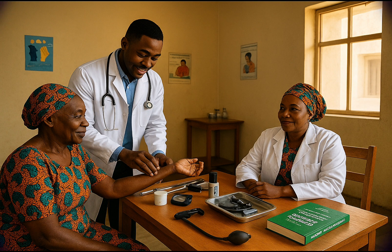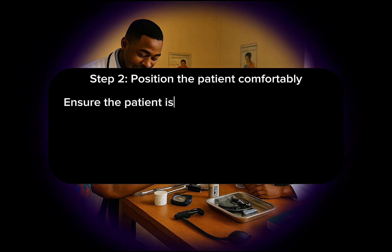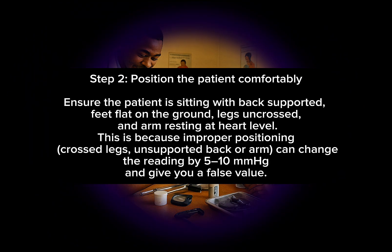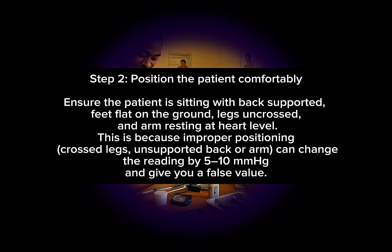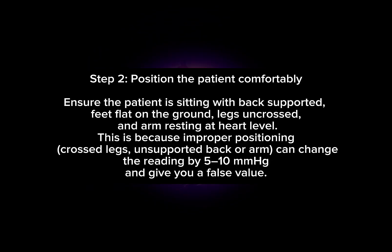Step 2: Position the patient comfortably. Ensure the patient is sitting with back supported, feet flat on the ground, legs uncrossed, and arm resting at heart level. This is because improper positioning — such as crossed legs, unsupported back, or arm — can change the reading by 5 to 10 millimeters of mercury and give a false value.